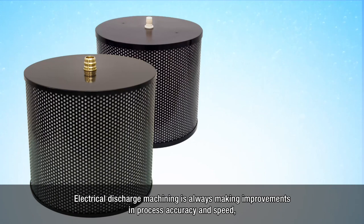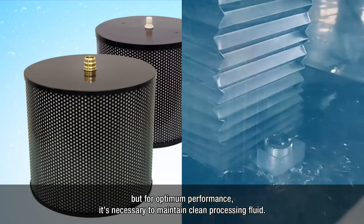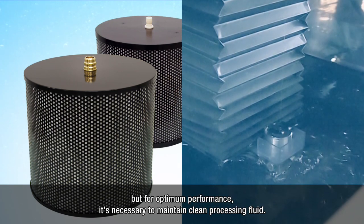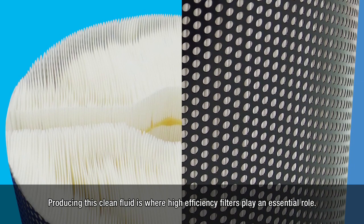Electrical discharge machining is always making improvements in process accuracy and speed. But for optimum performance, it's necessary to maintain clean processing fluid. Producing this clean fluid is where high efficiency filters play an essential role.